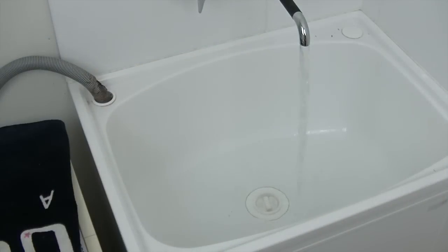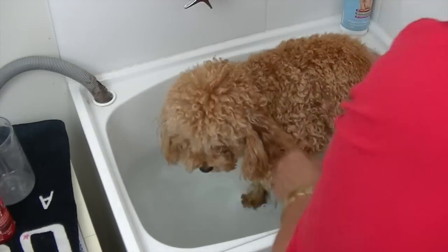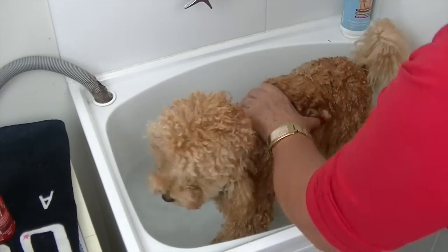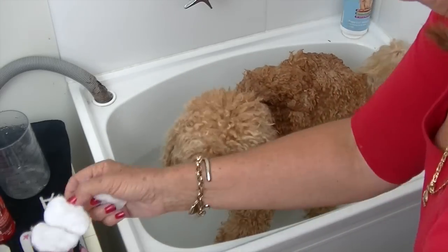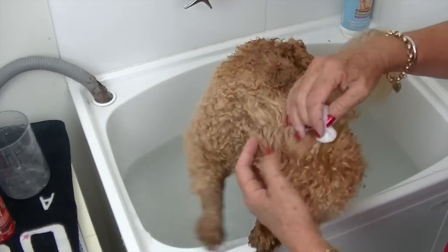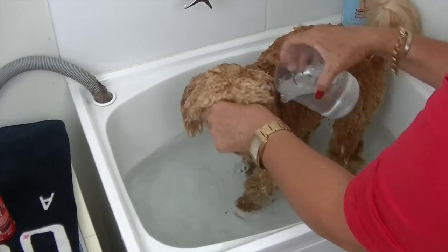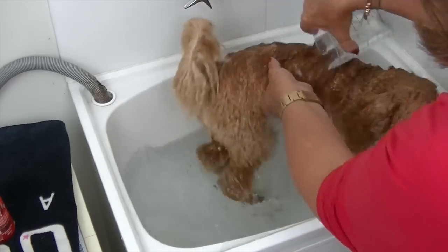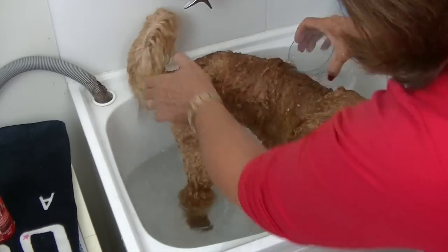In a small sized tub for a small sized dog, run lukewarm water and immerse your dog in the water, wetting the coat thoroughly in preparation for shampooing. Insert a cotton wool ball into each of the ear canals. You can cover the dog's eyes with your hand — Roland hates getting water in his eyes and this makes him feel more comfortable.